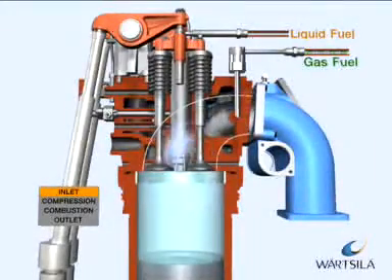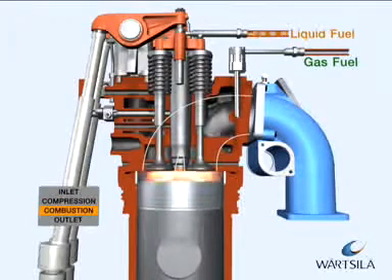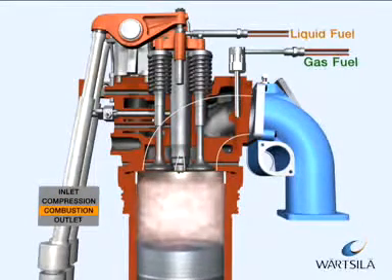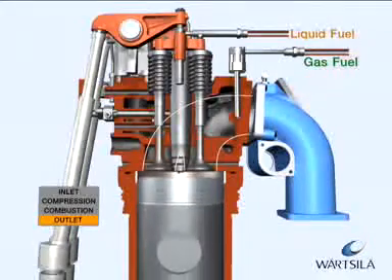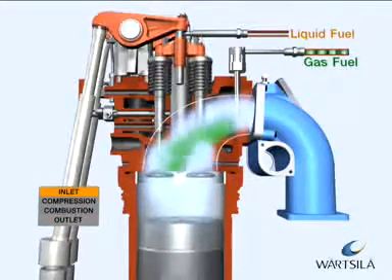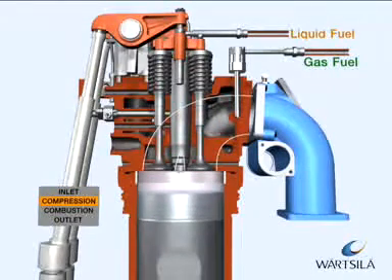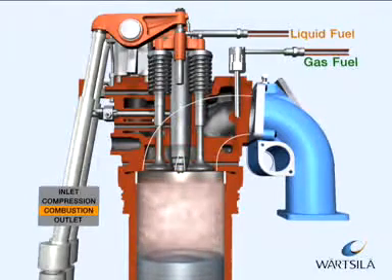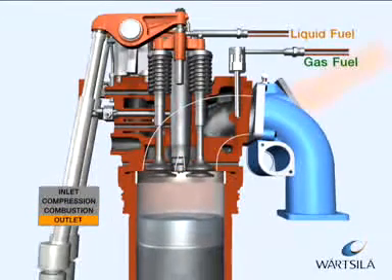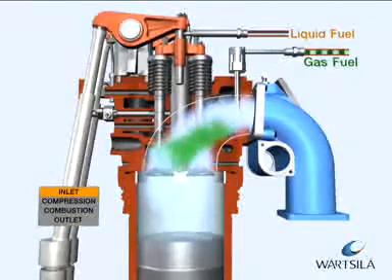The dual fuel engine utilizes a lean burn combustion process when operating on gas. The gas is mixed with air before the intake valves during the air intake period. After the compression phase, the gas-air mixture is ignited by a small amount of liquid pilot fuel. This pilot fuel is pressurized and fed into the cylinders by a small common rail system.